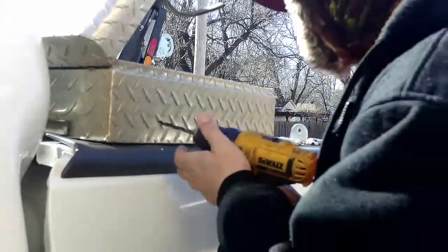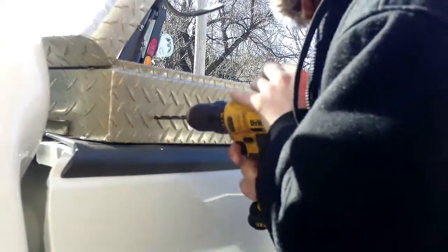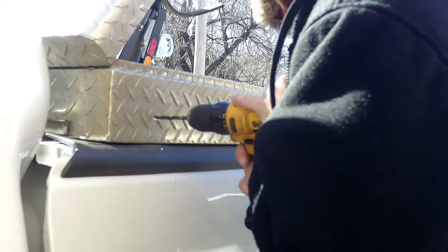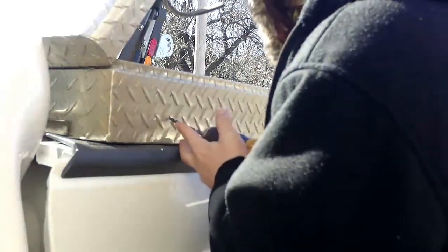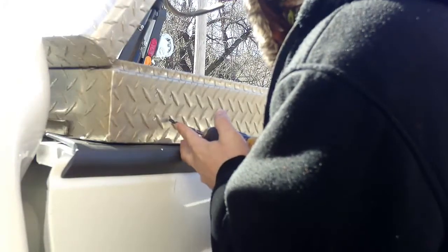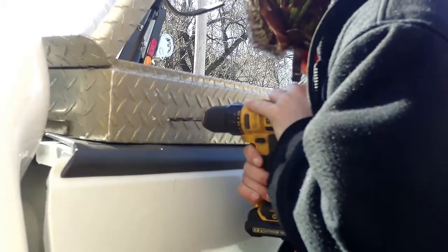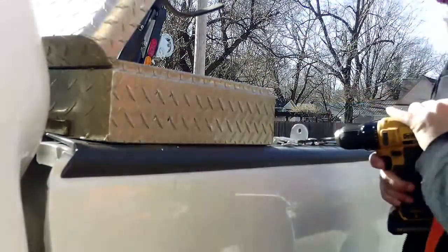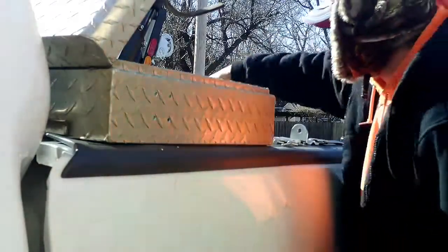I don't know how much charge is on this battery — I'm using my dad's drill because mine's inside the house. I just remembered I left the Loctite in the house as well. I'm going to shut you guys off, be right back, and have the blue Loctite.